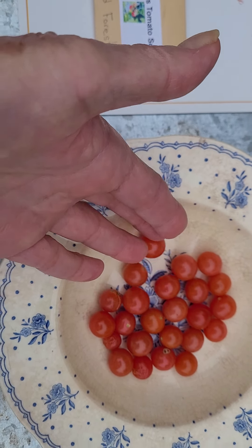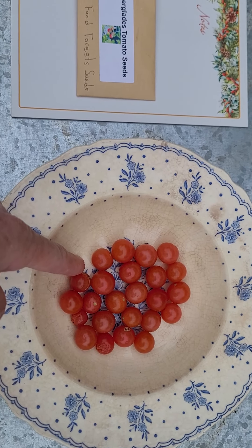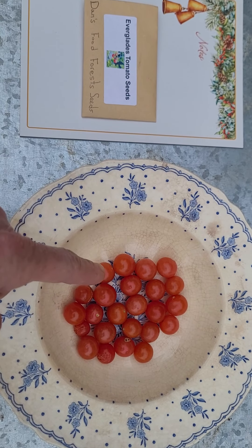You can see how small they are — they're very tiny. There were about 24 or 25 in here and it's only an ounce and a half, but I wanted to show you what I have growing.